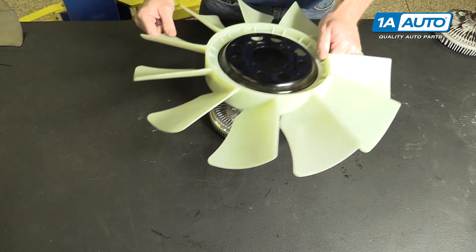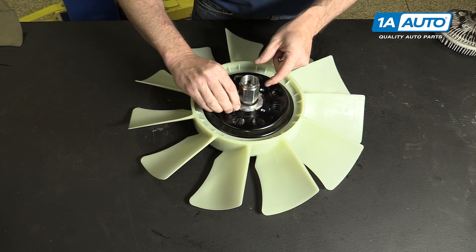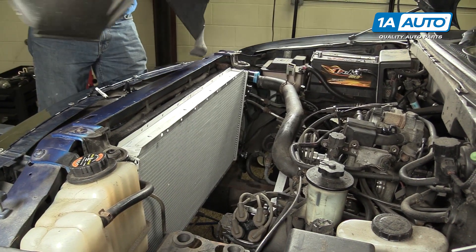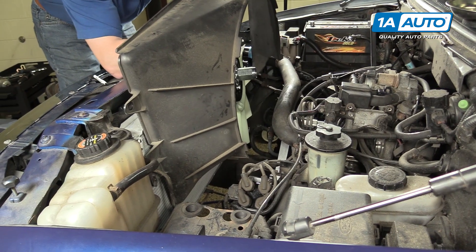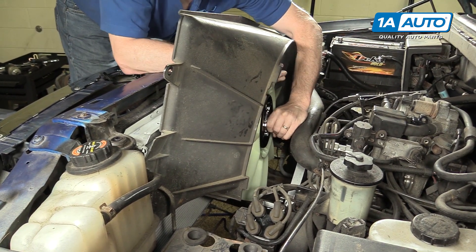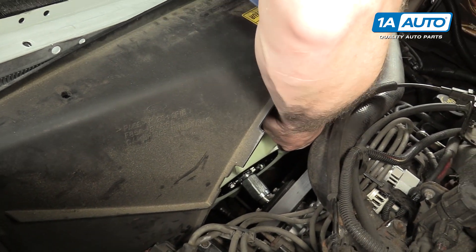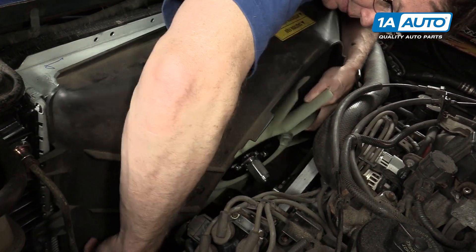Reinstallation of the new clutch — reattach it to your fan blade. We're using a new fan blade from 1A Auto as well. Start in your four bolts and tighten them to 15 foot-pounds. Probably the easiest way to get these together is to do the fan and shroud at the same time — basically just feed the shroud and fan down in together. Once it gets to a certain point, grab the fan and keep feeding the shroud down in. This works for most vehicles, though it doesn't work as well here because the shroud has been broken from the lift kit.